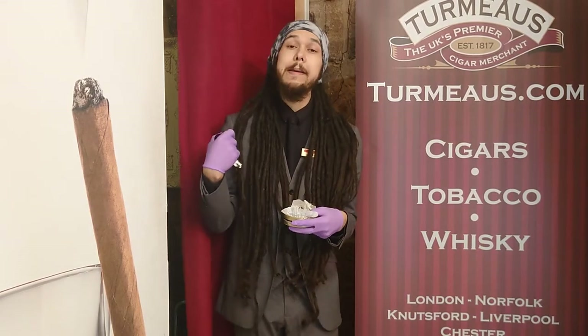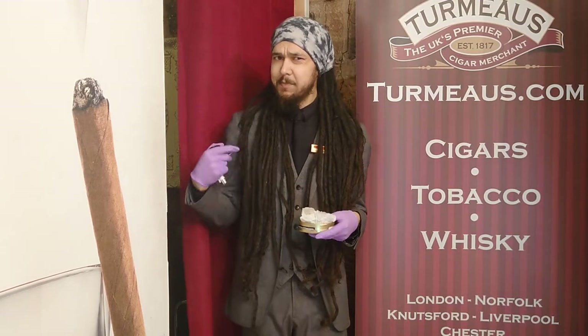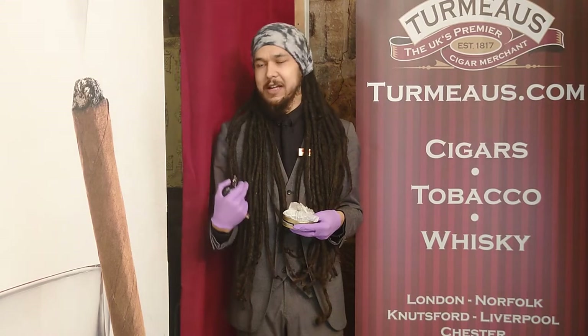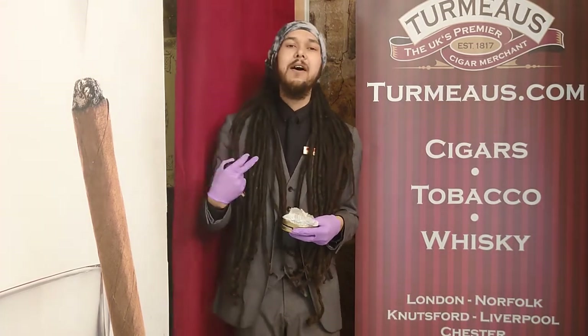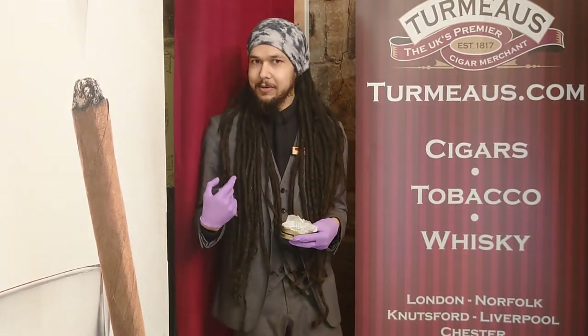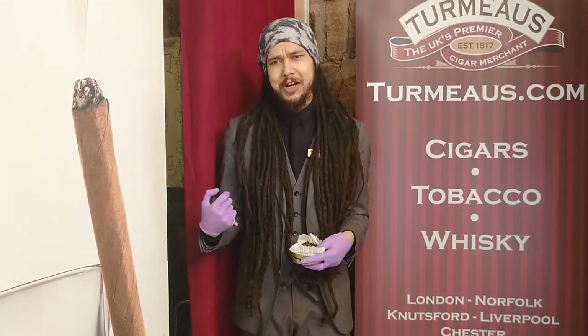As far as the casing goes, I mostly get vanilla from it. I have to admit I don't get a huge amount of bourbon taste from it. If anything, for me the bourbon manifests as more of a honey, or more specifically a honeycomb character, which combined with that slight chocolatey note you get from the tobacco...